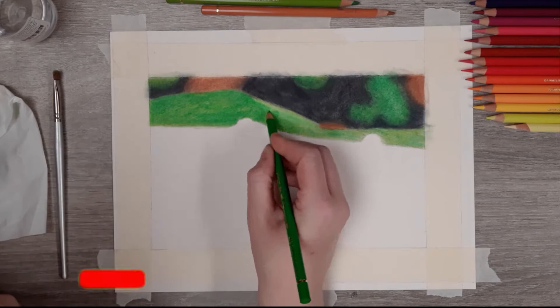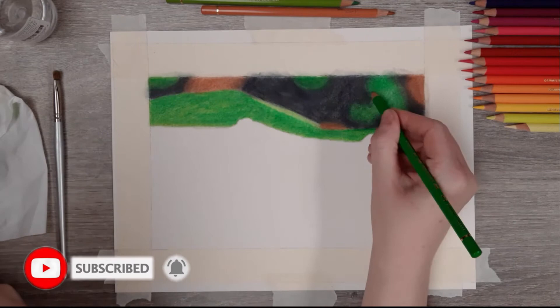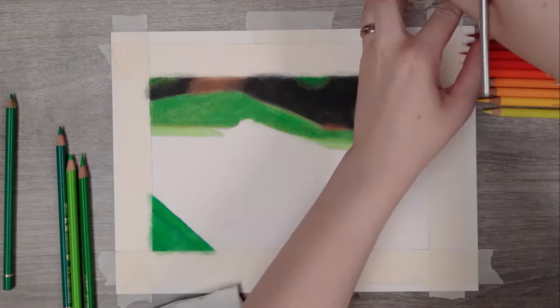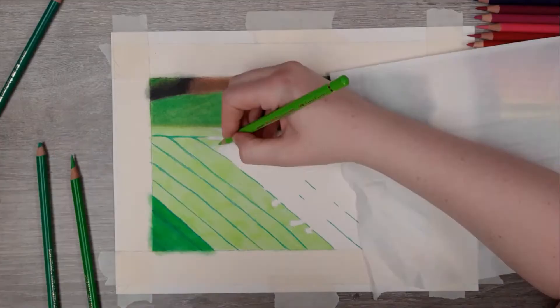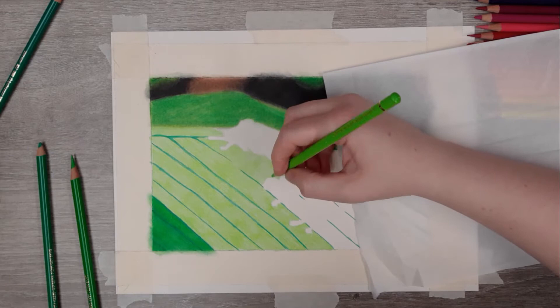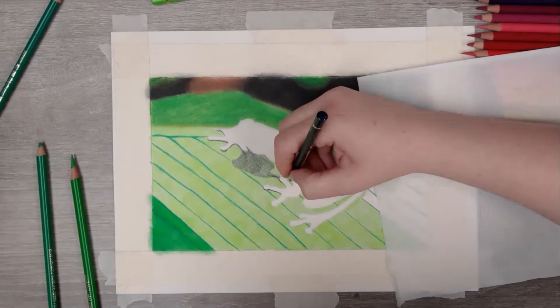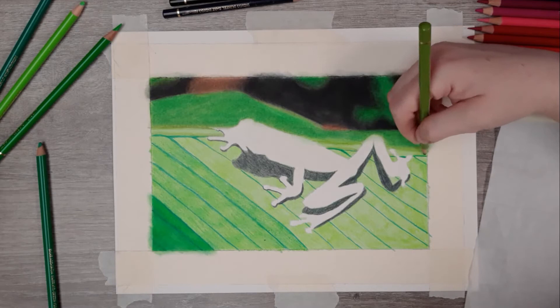I'm going to start on the leaf right now. I outline the grooves of the leaf and then fill it in and blend it out. Just be careful not to cross over into the tree frog. I'm also using black to create a shadow underneath this little hopper. Adding shadows like these can make your piece look less flat and way more realistic. At the top, I'm adding some brown-green and then going over it with white for some highlights — it's only a subtle difference, but realism is achieved with all these small changes adding up.